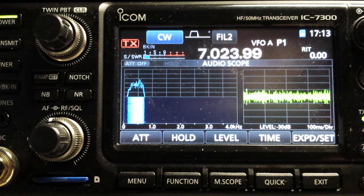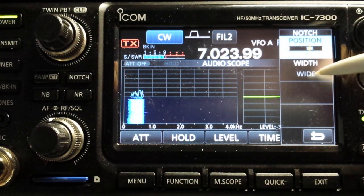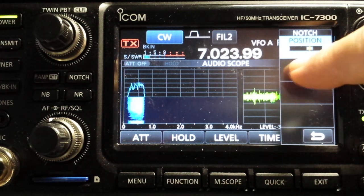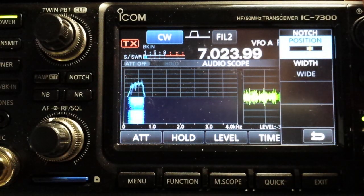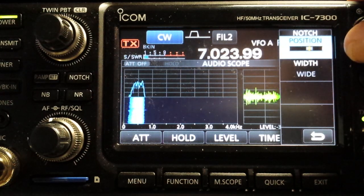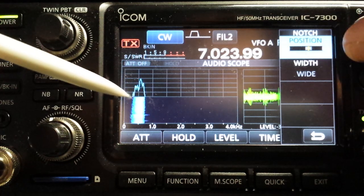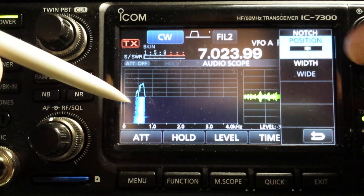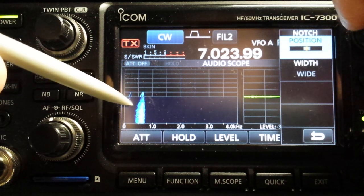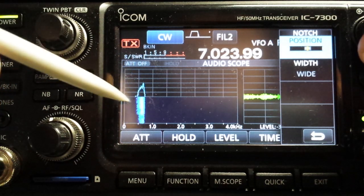Now we're going to talk about using the notch control. Push and hold your notch, and be sure it's set to the wide position — you can do that by scrolling through them like this. Then we're going to adjust the notch position using the multi-knob, and keep an eye on the audio spectrum over here as it begins to disappear on the left. If you go too far, you'll just totally notch everything out. What we want is just a little bit right there — this black area is what we just notched out.